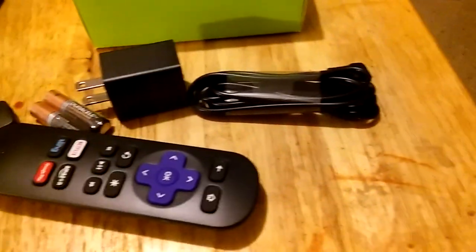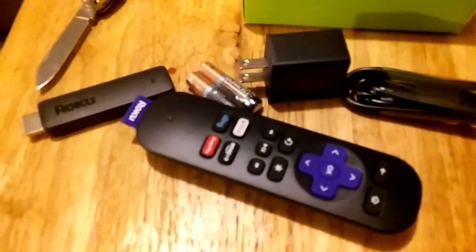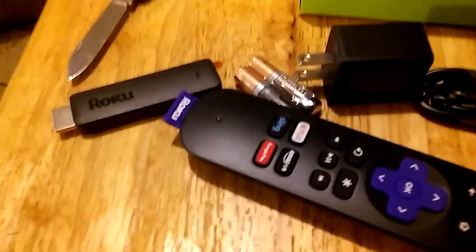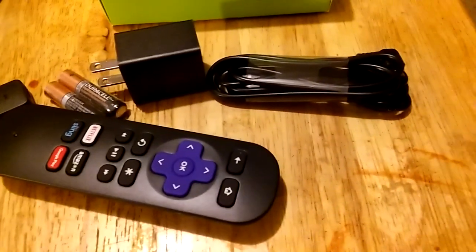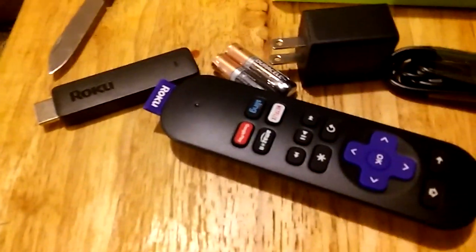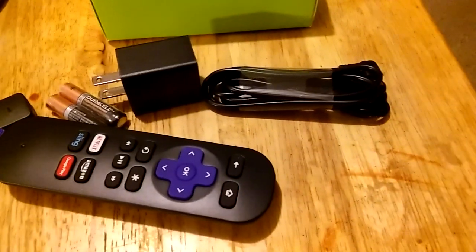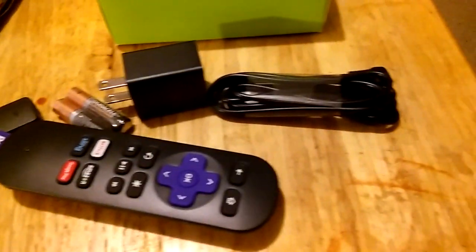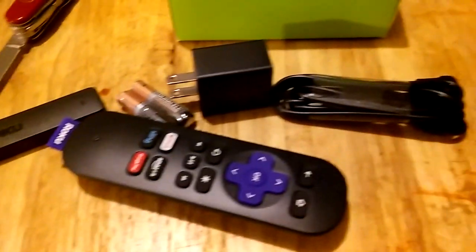I'm looking forward to seeing how this works with a quad-core processor. This is the first Roku streaming stick with a quad-core processor. We tested a quad-core processor from Honorbox the other day on a dongle and that worked out really well. We're going to have another video that shows its actual performance capabilities — for now, this is a simple unboxing.